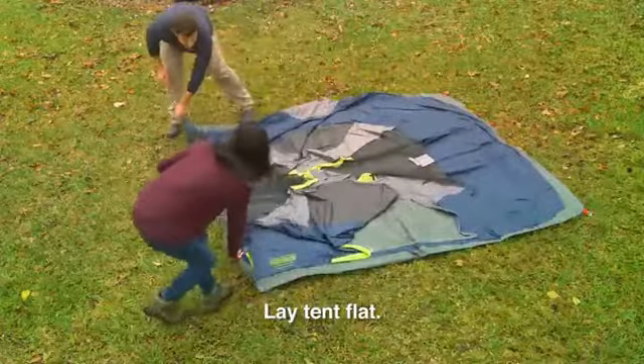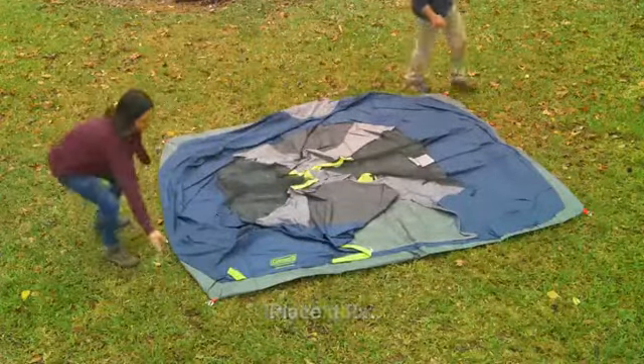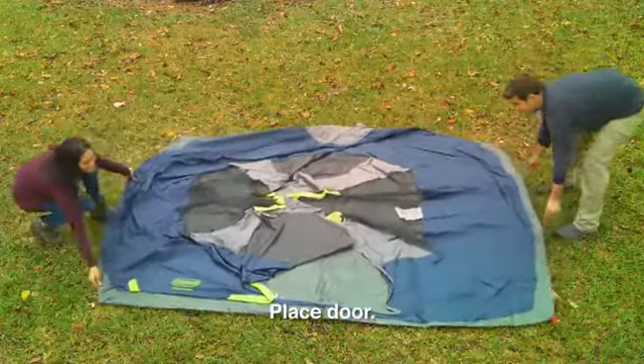To orient your tent, locate the door by laying the tent out flat. Then place the tent door facing the desired direction.